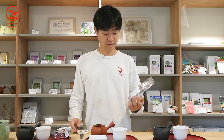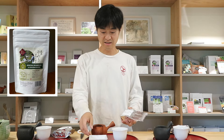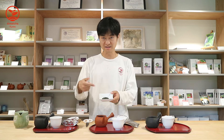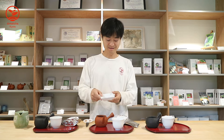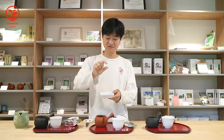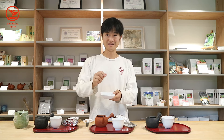First, we will do Oku Midori. One big difference is, until last year, we just harvested and processed at the same day and then sold that tea. But this year the growth was really good, so we reprocessed after that. Reprocessed means: while we are shading, the leaves continue to grow, so the contents of the stem part increase more, so we remove those stems.